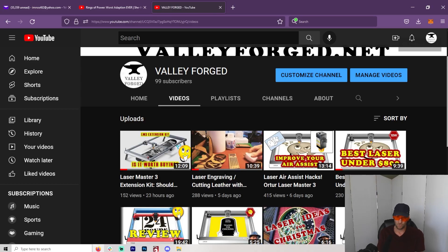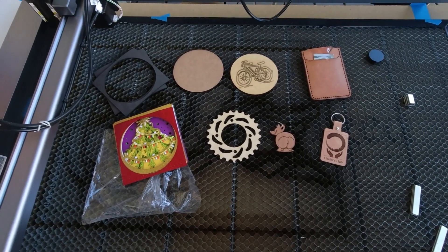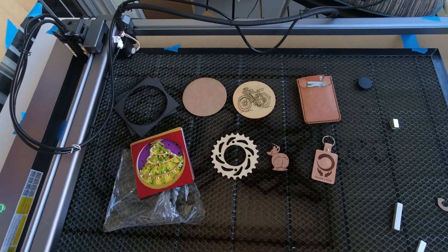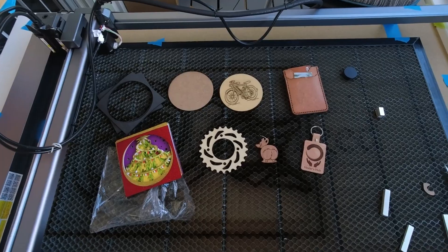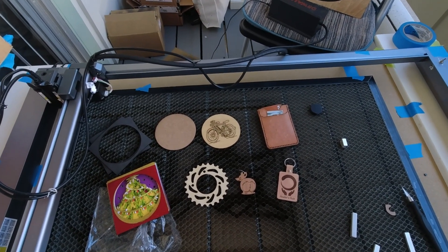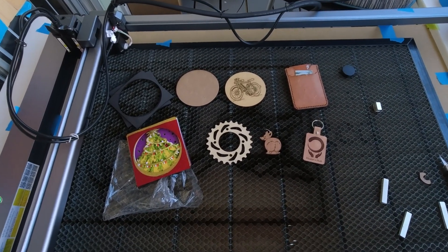I'm going to jump outside and show you the different kinds of things that I typically use. There are a lot of different materials you can use, but some are just better than others. From what I've found using diode lasers especially, they're better at doing some things — especially engraving — than CO2 lasers. The engravings come out fantastic, but maybe not quite so good at things like acrylic or cutting.